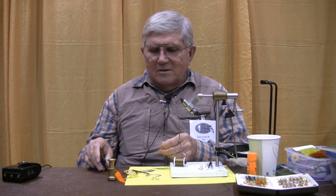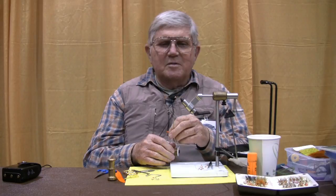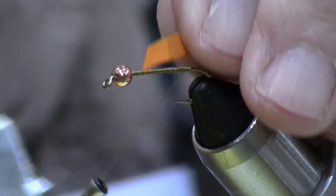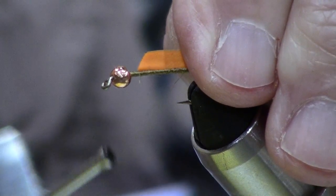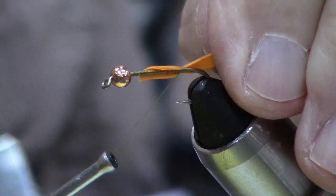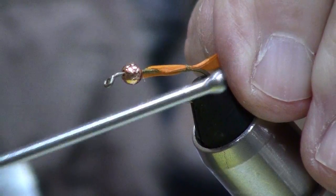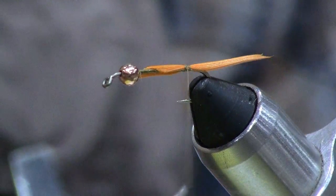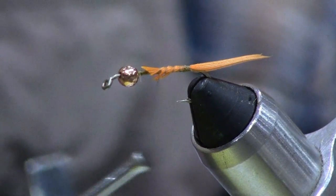We've got a thread base already tied. The female of this species has what looks like a rather formidable spine at her rear end. It's not actually a spine — it's the device she uses to implant her eggs, which she actually puts inside the grass stems. So we're going to use a little bit of orange dyed duck wing to imitate that device called an ovipositor.